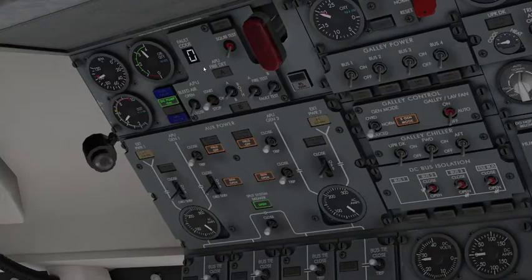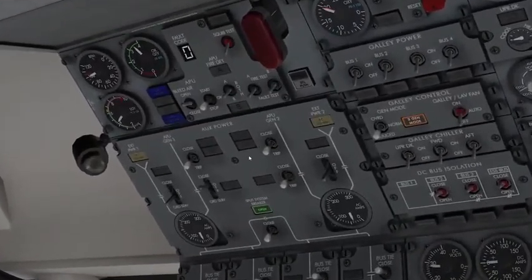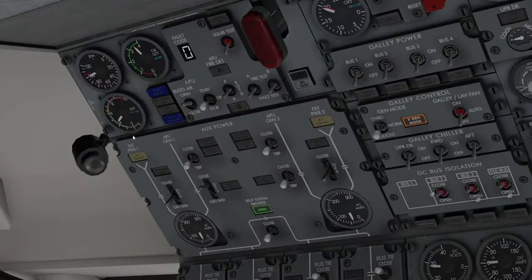Let's wait for the APU to stabilize. As it stabilizes, we open that — we now hear some air in the background. We'll close the fields and close that. If we were starting on AC external power, we would just press close for either of the external power buses, and it would say power on bus.